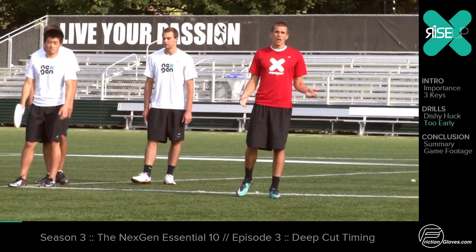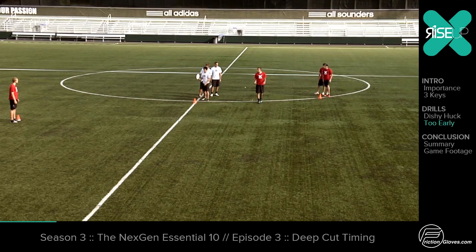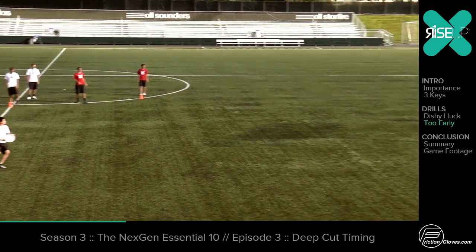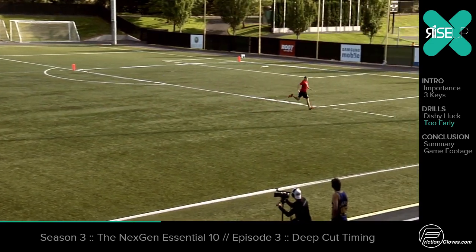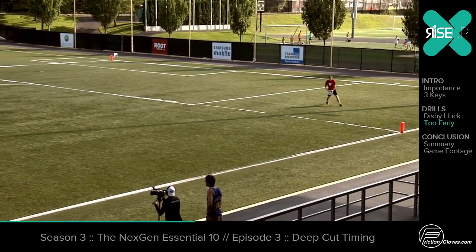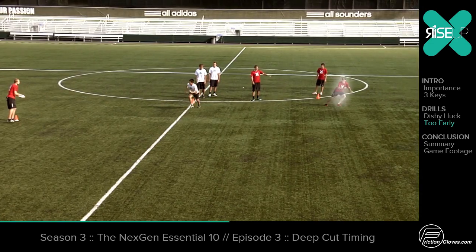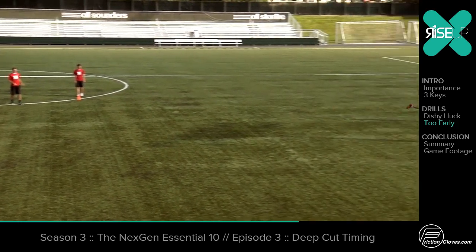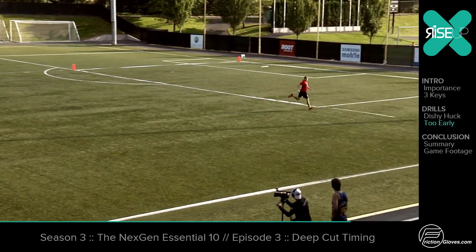This is an example of a cutter going too early. Camden's already making his deep cut before the handler gets the disc — he's too deep to start with. It's a nice throw by Tommy, but a defender is probably going to be able to make up ground and get that disc.